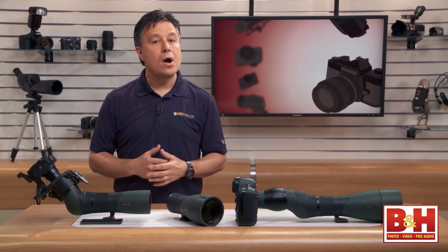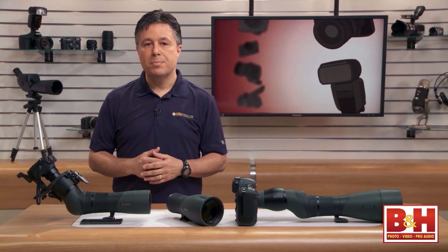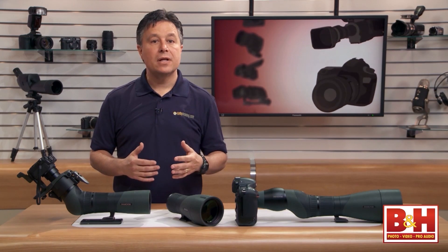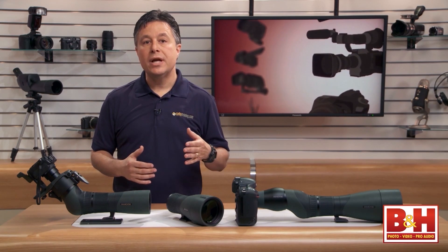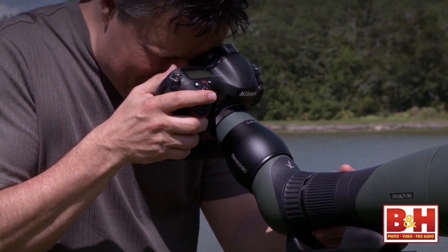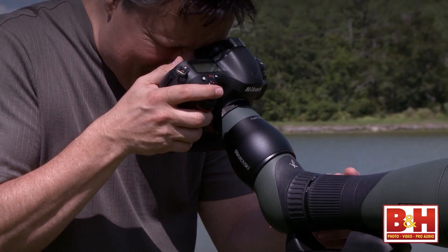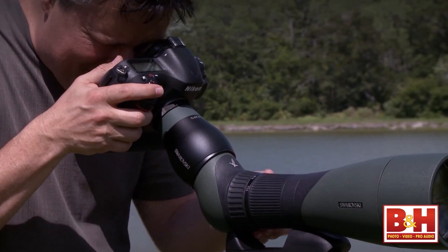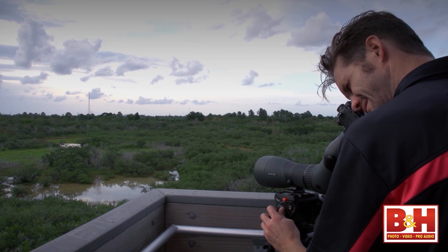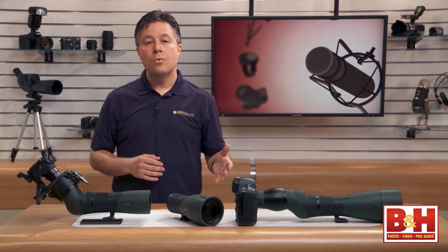A Swarovski objective lens and eyepiece combo with a model name containing a letter followed by TS — whether angled or straight — is an older series spotting scope. While these are great quality, they have one drawback for photographers: the zoom ring is underneath the camera adapter assembly, so you need to remove and reseat the adapter to adjust zoom. The newer series with a letter followed by TX has the zoom dial right by the connection to the objective lens, so you can zoom and focus without any interference from the camera adapter. For those just getting started with digiscoping, the X series is strongly recommended since the costs are similar and it's much easier to use with camera adapters.